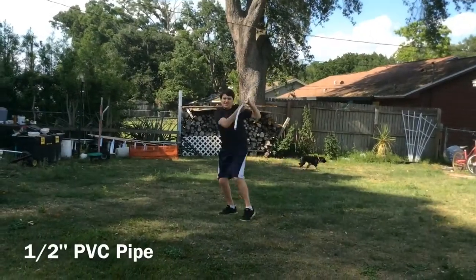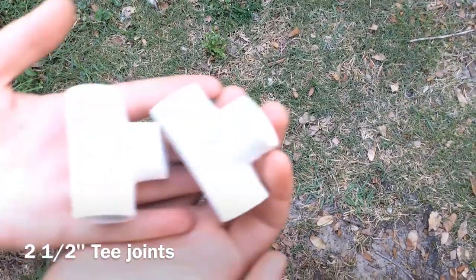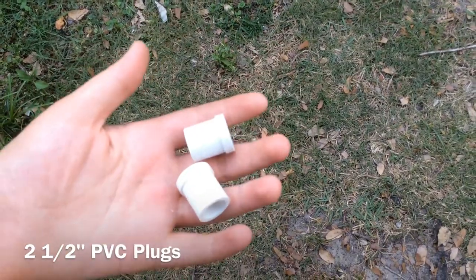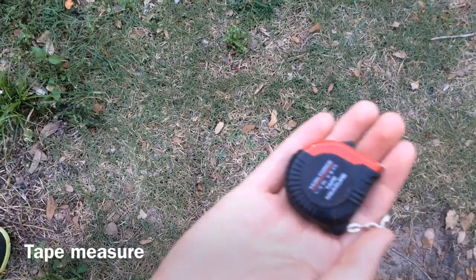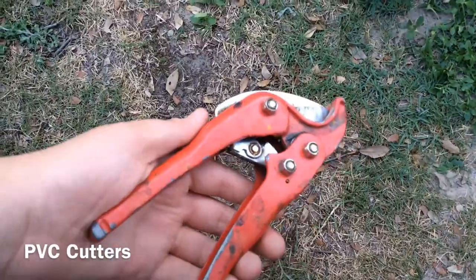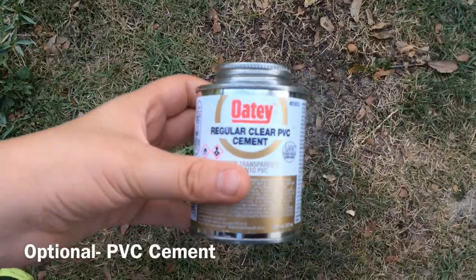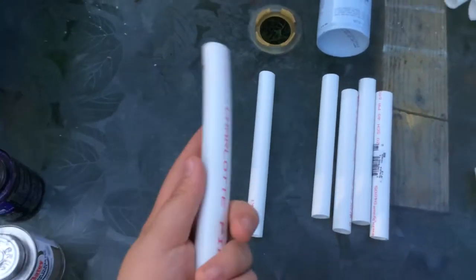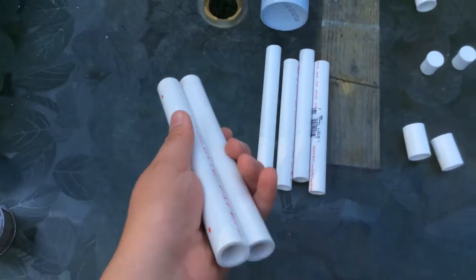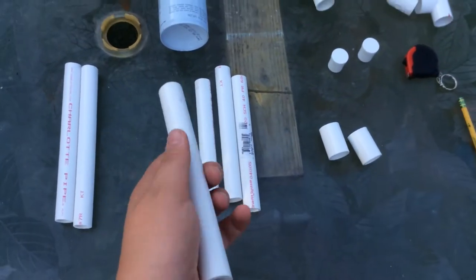You'll need: one half-inch PVC pipe, four half-inch 90-degree elbow joints, two half-inch T-joints, two half-inch PVC plugs, a tape measure, a marker, PVC cutters, optional spray paint, PVC primer, and cement. Now you want to cut the half-inch PVC pipe into two different sizes — two eight-inch ones, and four seven-inch ones.